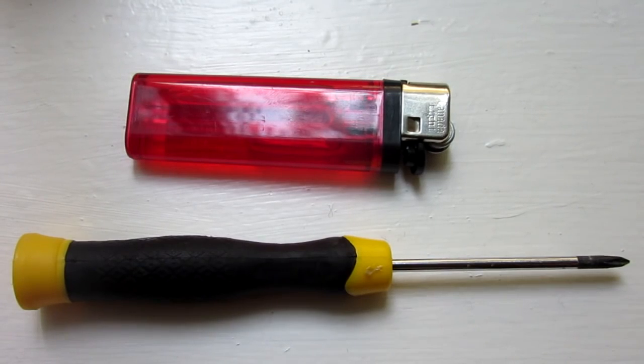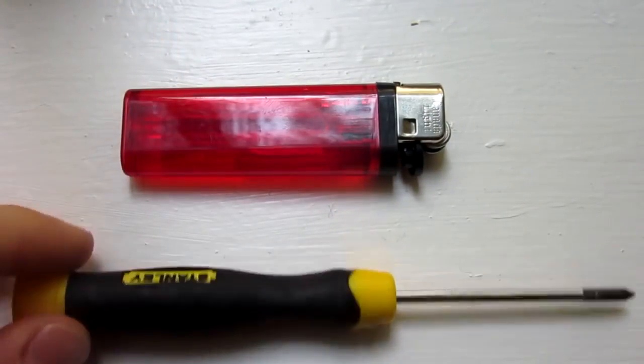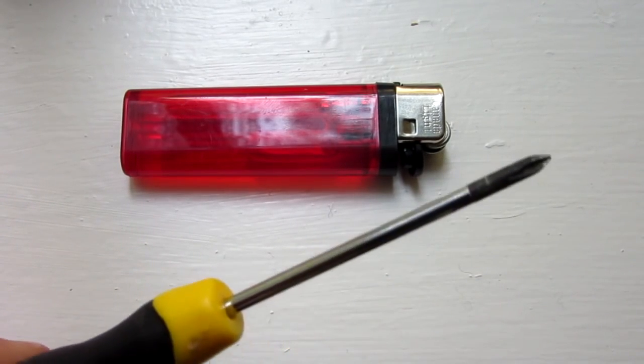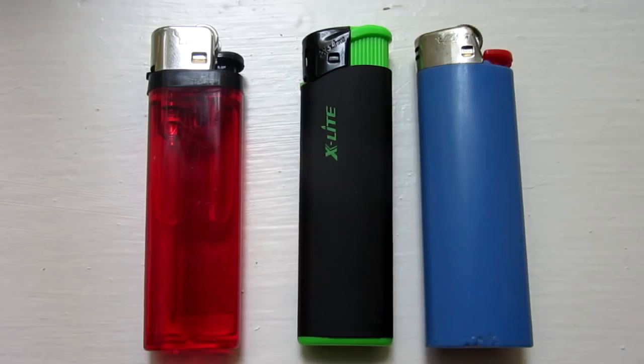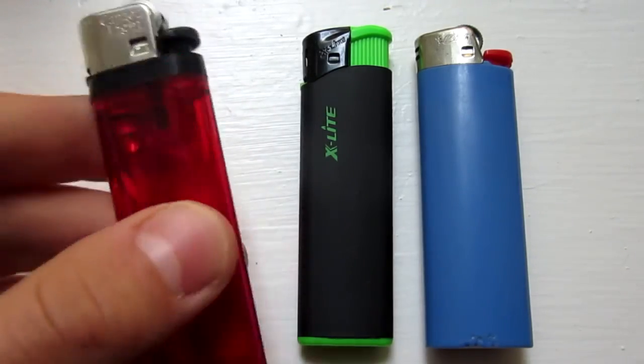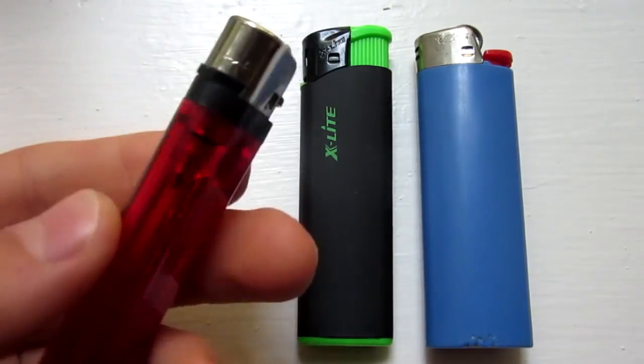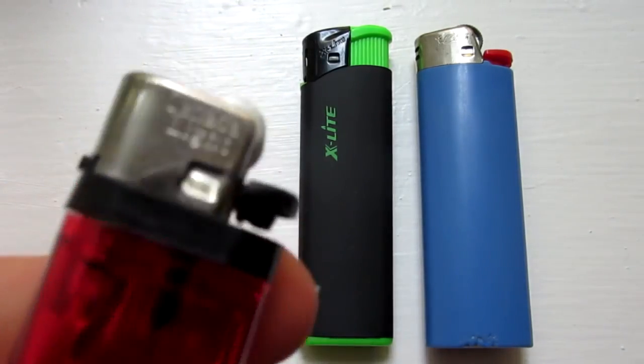Now, for this project, all you will need is this specific type of lighter and a small tip screwdriver used for prying stuff open. The most important step is to get the right type of lighter, and so you need something just like this red one on the left.